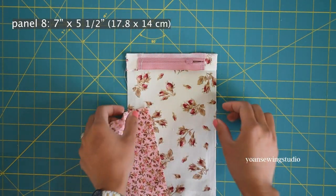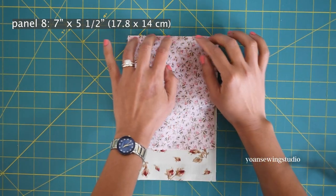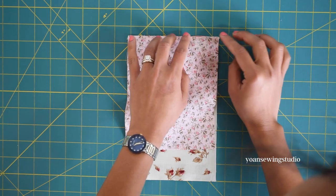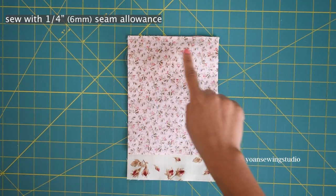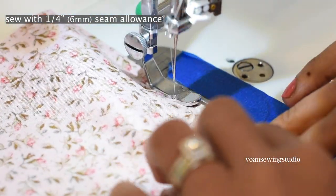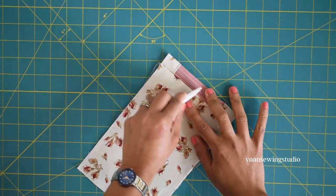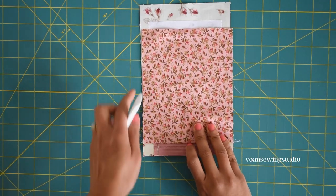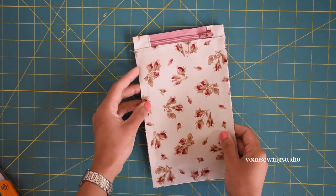Take panel eight, the inner pocket panel, and lay that right side down, finger pressing so the fabric sticks to the basting tape. Once secured, stitch in place with a quarter inch seam allowance. Turn to the right side, press the seams on both the exterior and interior, and top stitch.